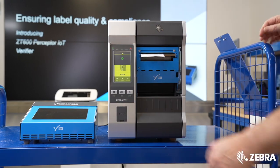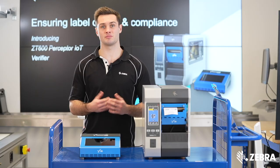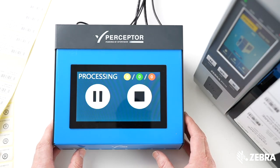Now the system is configured and ready to go. Your operators will be able to select a Label Vision template, create a batch, and initiate a print run.